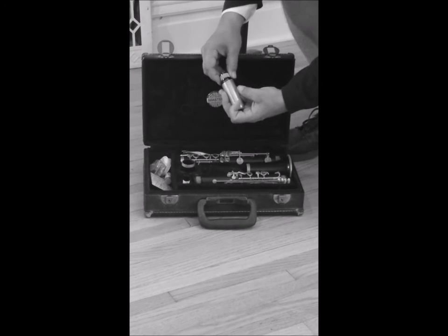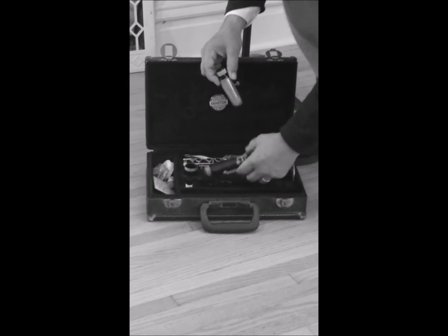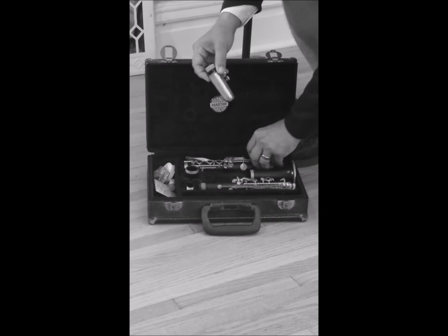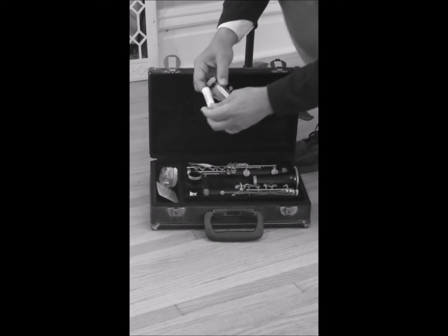Let's start by soaking a reed — just the blade end will do. It's not my favorite flavor either, but you will get used to it. Take notice of all those corks. Those keep air from leaking out, and they need to be greased properly to keep them from breaking off.